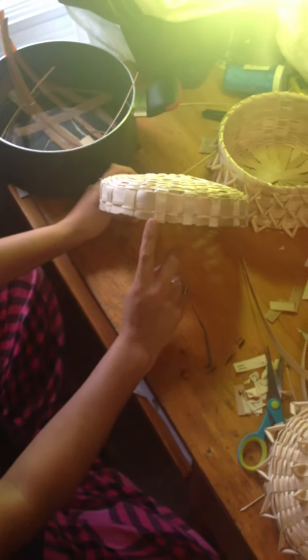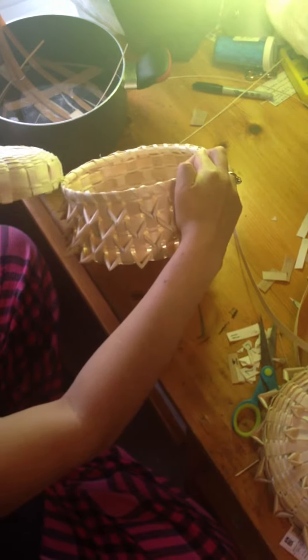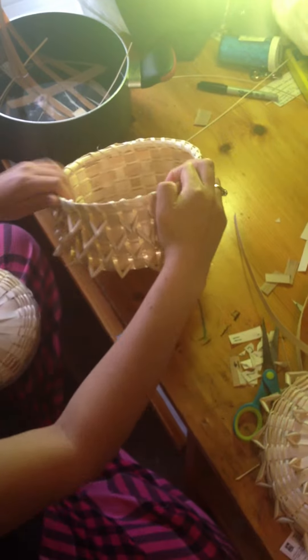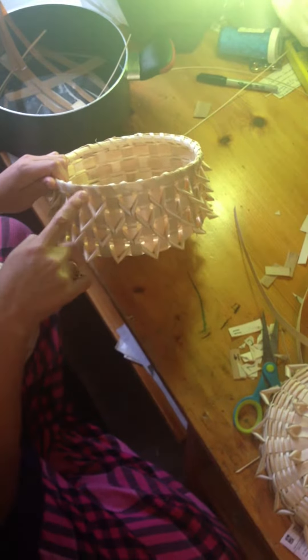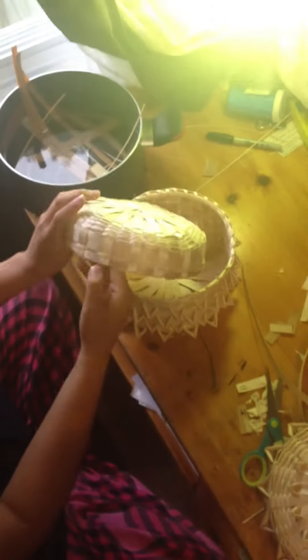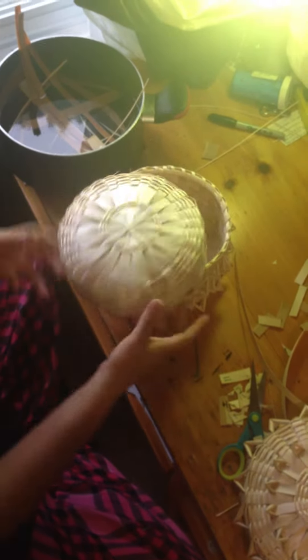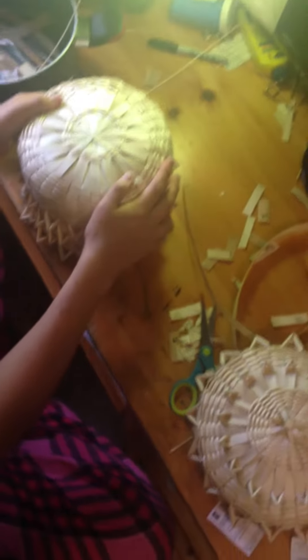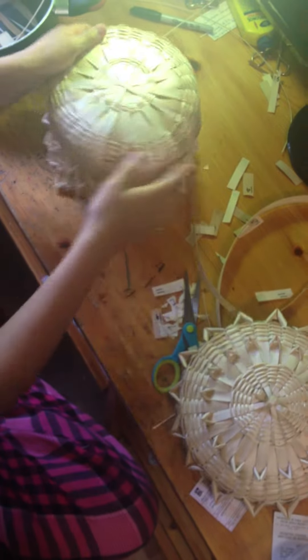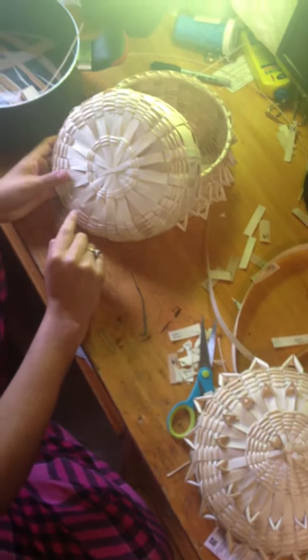What you're gonna do is you see this right here on your baskets that you finished — when you put the rim on, that's the exact same thing you're gonna do right here. I'm not gonna do it on this because my cover is too small for my basket and it really won't fit if I do that. So what I'm gonna do is show you guys how to do the designs.